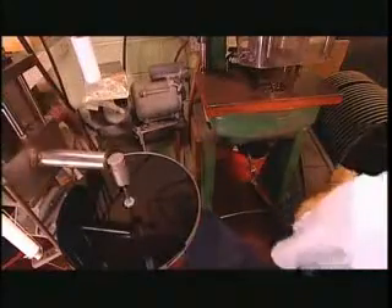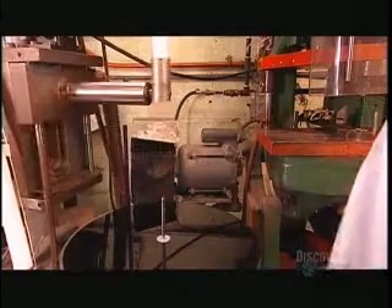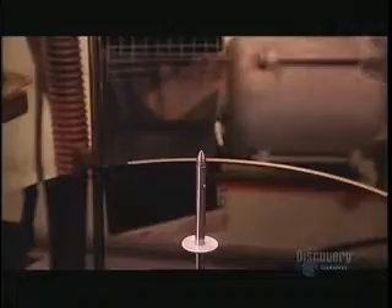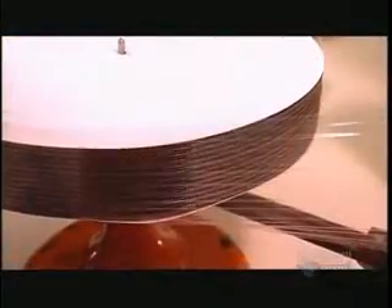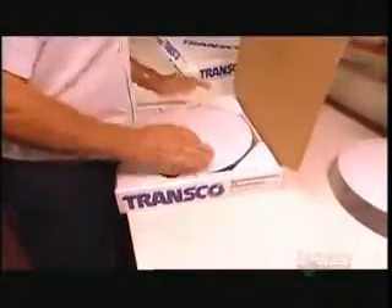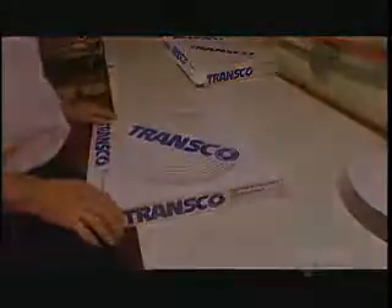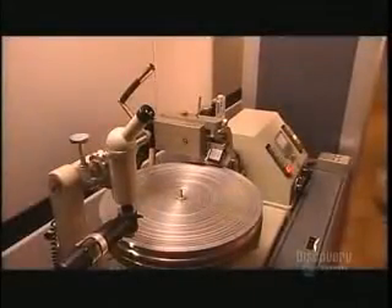Next, a worker holds the disc under a hydraulic punch that cuts a hole in the center. Then, handling it carefully so he doesn't disturb the finish, he places it on a spindle. A robotic arm slides a plastic ring down the spindle, depositing it around the center hole of the disc. Like the plastic edging, the ring will also space the discs apart. Now the master discs are ready to take a trip to the studio.